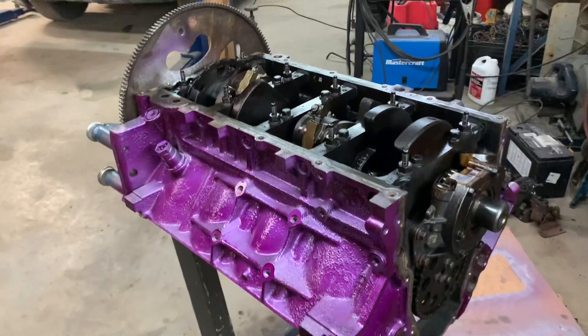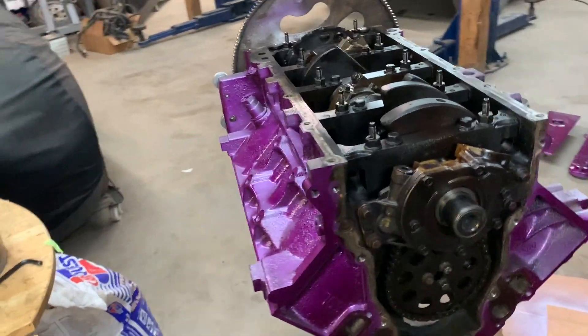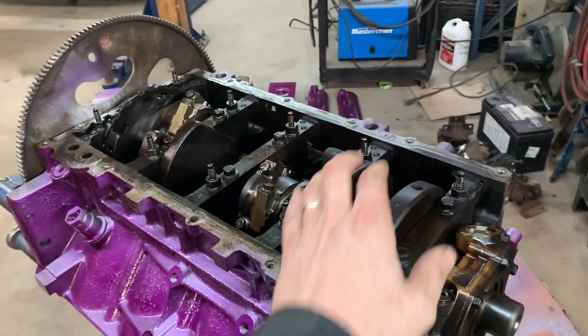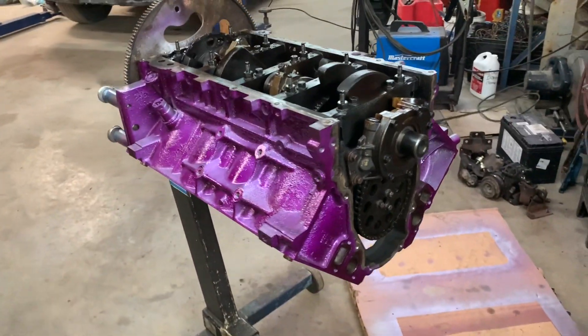Pistons are in, everything's all torqued up. Next step: put on the front cover, the oil pickup, windage tray, and then I can put the oil pan on and then flip it over and get the heads and stuff bolted on.